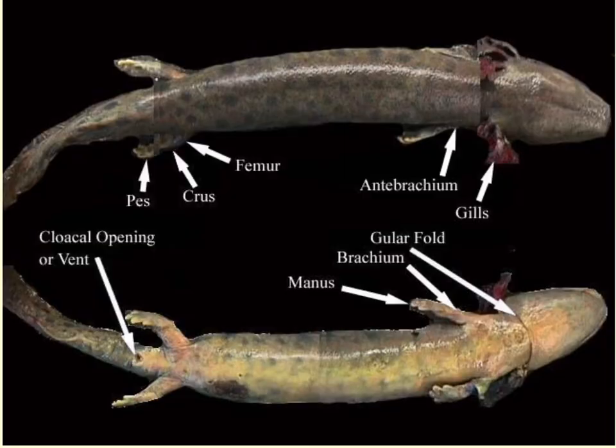Here we have the mud puppy specimen, and we can see those external gill slits and the gular fold underneath the neck region. We can see the ventral surface, the dorsal surface, the anterior, and the posterior. We can see the cloacal opening, the femur located in this area, and the brachial area with the humerus. A labeled diagram is provided to help identify these external structures.